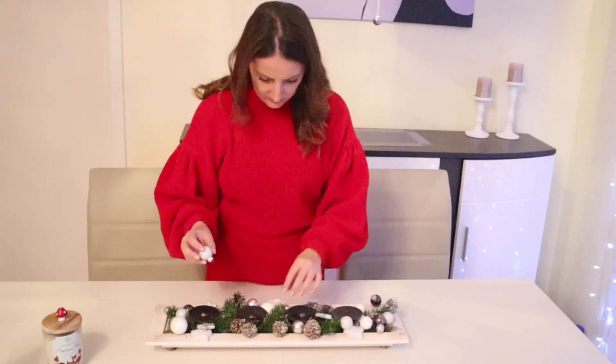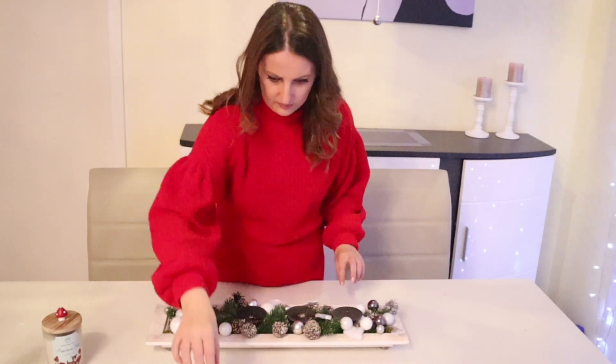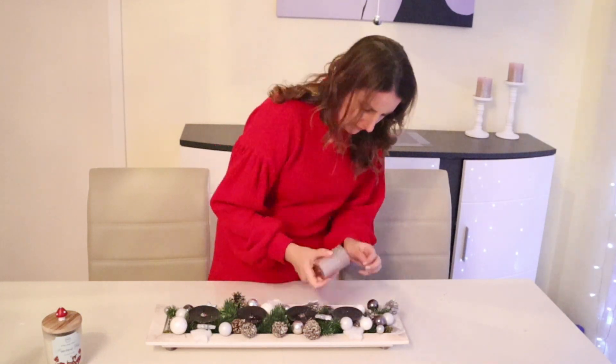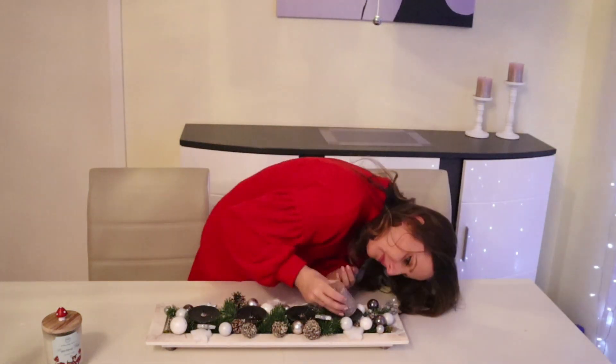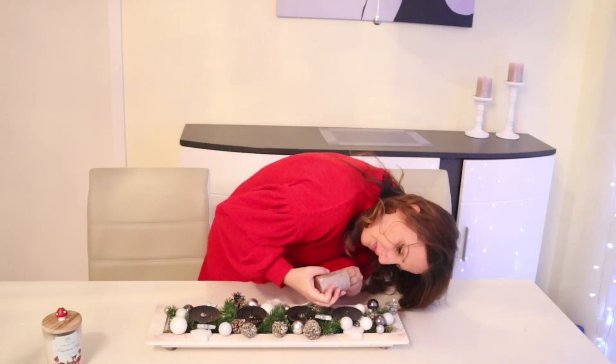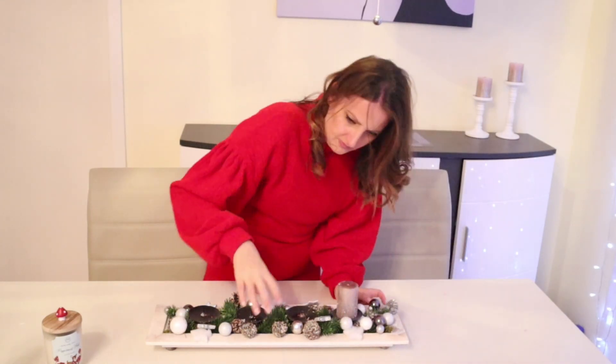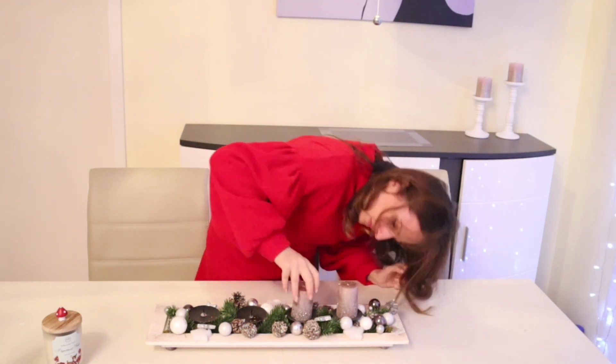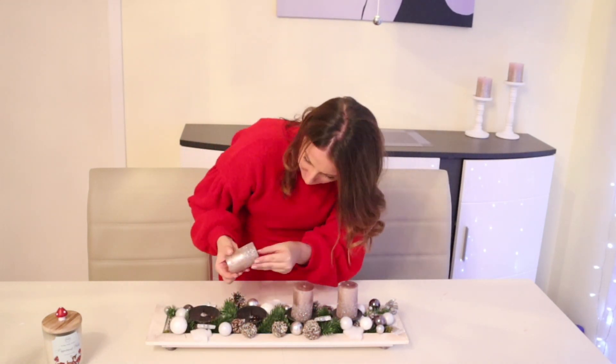Noch eine Adventsdekoration, die ich vor mehreren Jahren selbst gebastelt habe. Ich habe hier ein paar Zapfen und ein paar Weihnachtskugeln, die ich genauso aufhebe. Jedes Jahr tausche ich nur die Kerzen aus und dann ist es fertig – ich nutze sie immer wieder und ich liebe es.